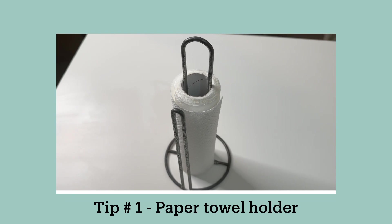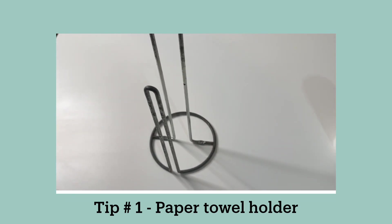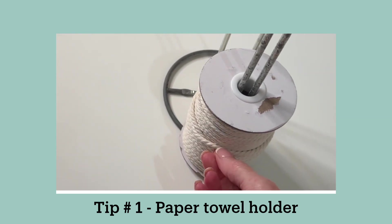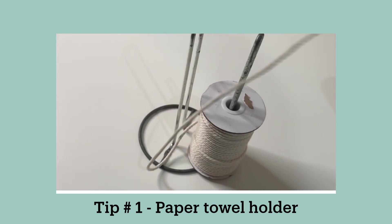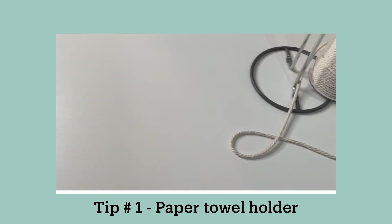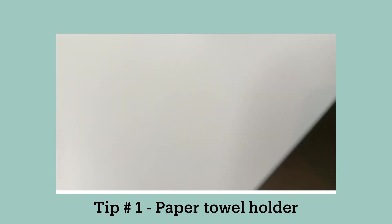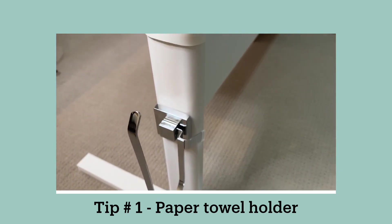My number one tip is to use a paper towel holder for your rolls of macrame cord. This is the paper towel holder I use and the roll fits perfectly on the small bar. You can use any paper towel holder that works for you, but the point is that it keeps it off the floor and helps it to flow. I now use one that attaches to any smooth surface with suction — I have it attached to the leg of my craft table and it works perfectly for me.